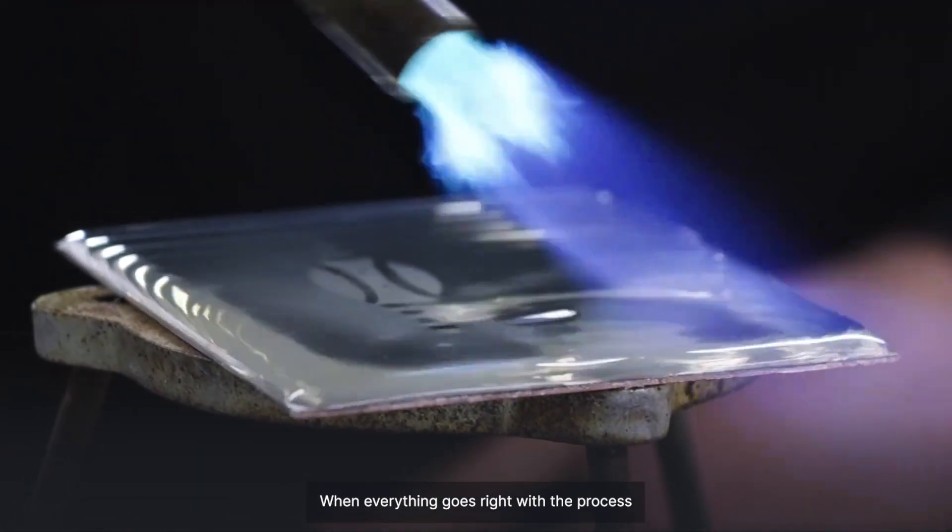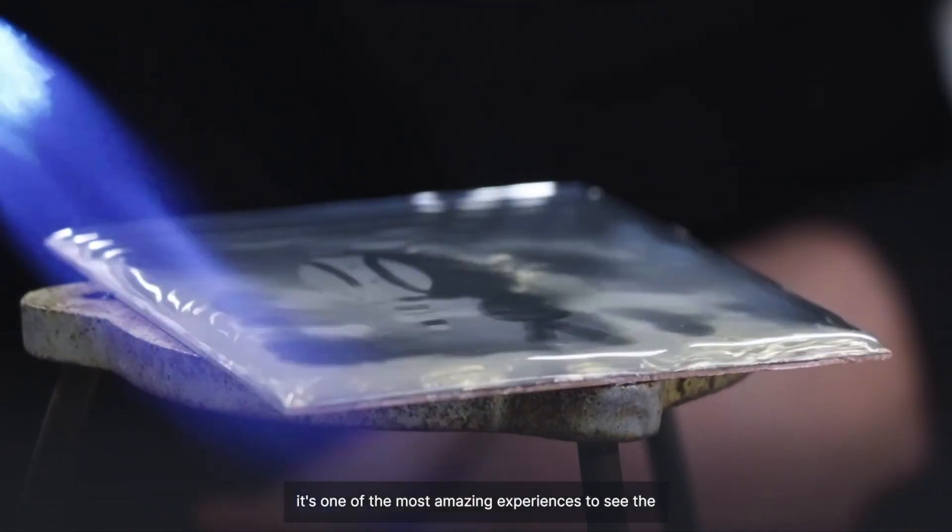When everything goes right with the process, it's one of the most amazing experiences to see the image come through for the first time.